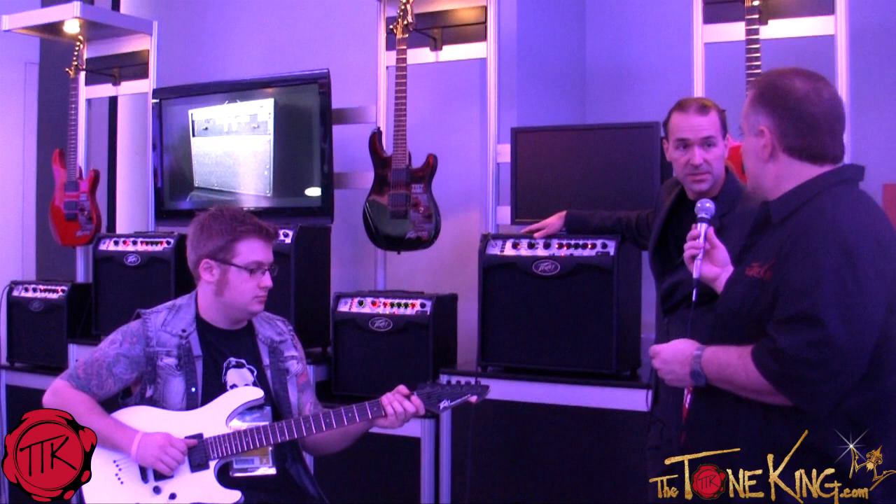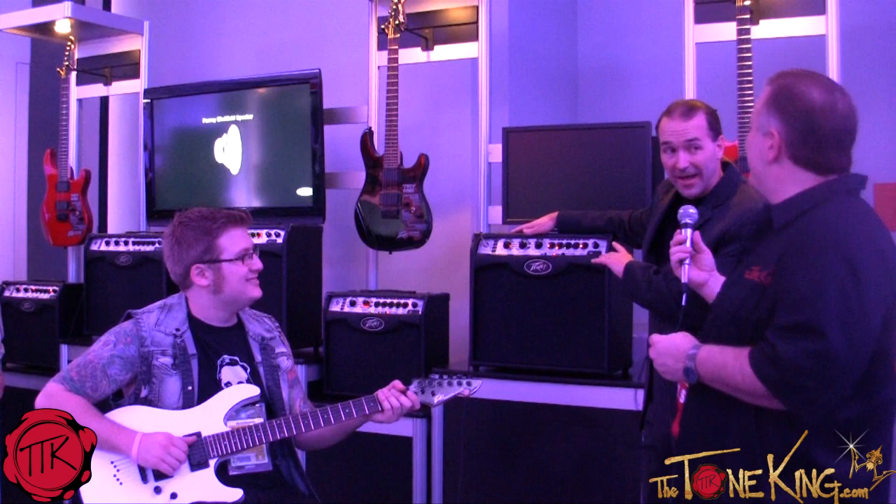So Fred, are we going to see you play bass now? Yeah, actually the variable instrument performance amplifier is great for bass too — check it out.